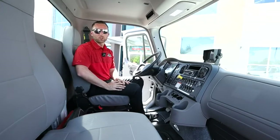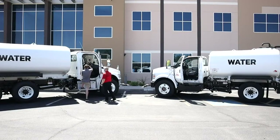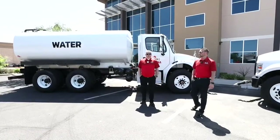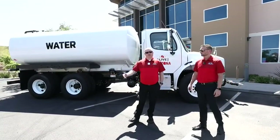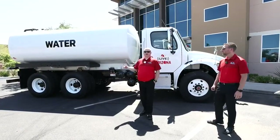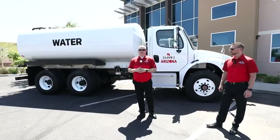This is our water truck demo — we appreciate you tuning in. Just like the crash attenuator, feel free to leave comments or questions and we'll be glad to answer. First question: can we offer a quick dump option? Yes, we offer a 10-inch gravity dump. We'd need to know that prior to build, though we have done some modifications in the field after the truck has been built — it is a little more costly outside of manufacturing. We also have other options such as a water cannon, and we've done customized rear spray bars for horse tracks with a 30-foot bar that swings out to keep dust down.